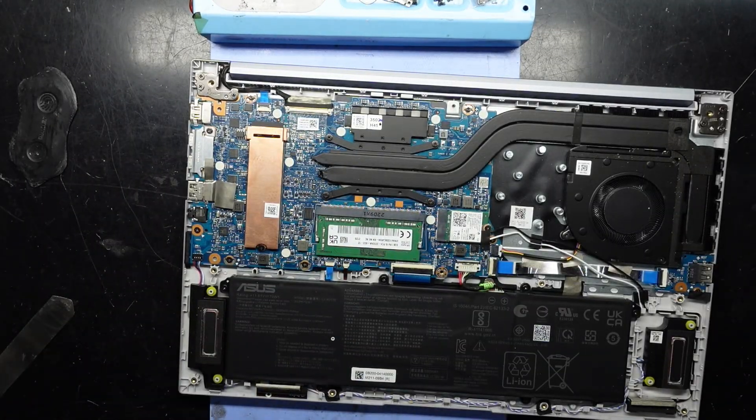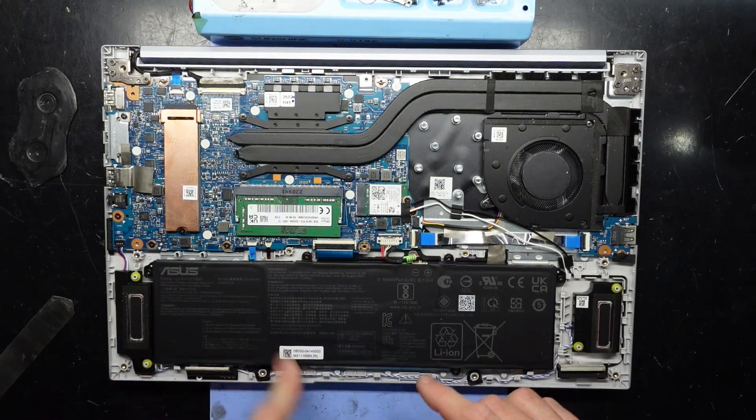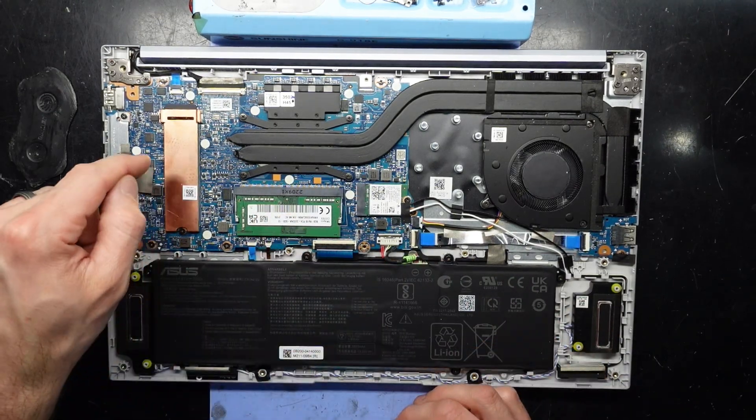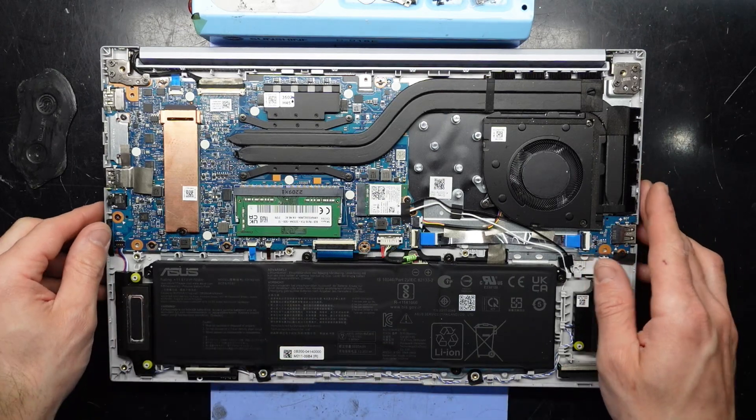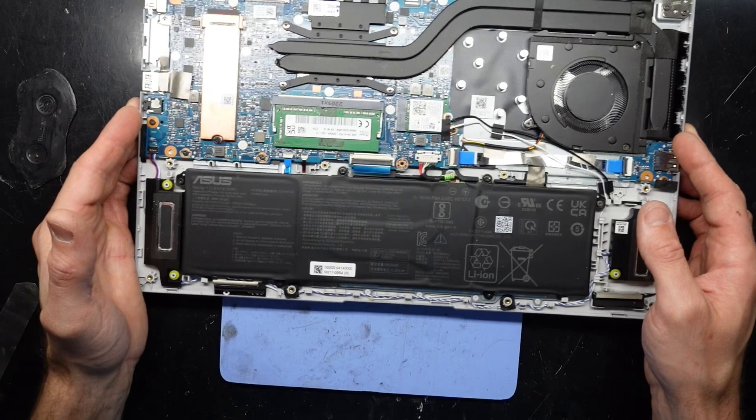Looking inside here I can see one battery, one stick of RAM, an NVMe drive, and really not much else — plus a Wi-Fi card. Let's zoom in and go around it.